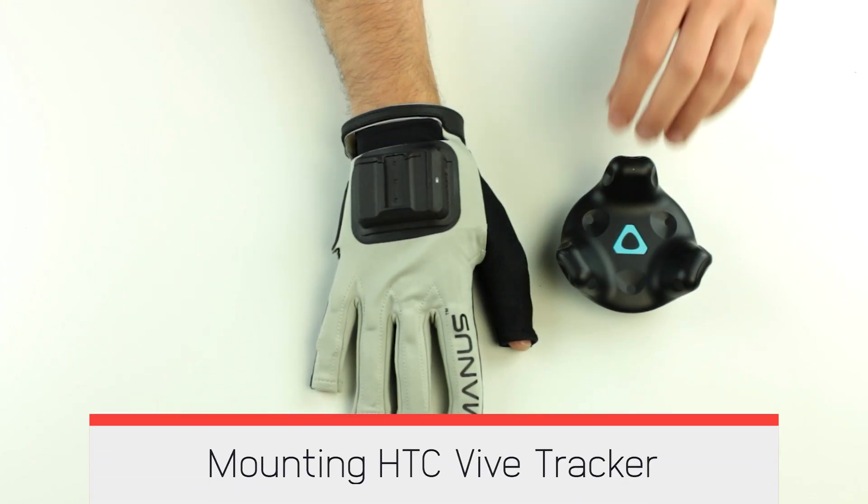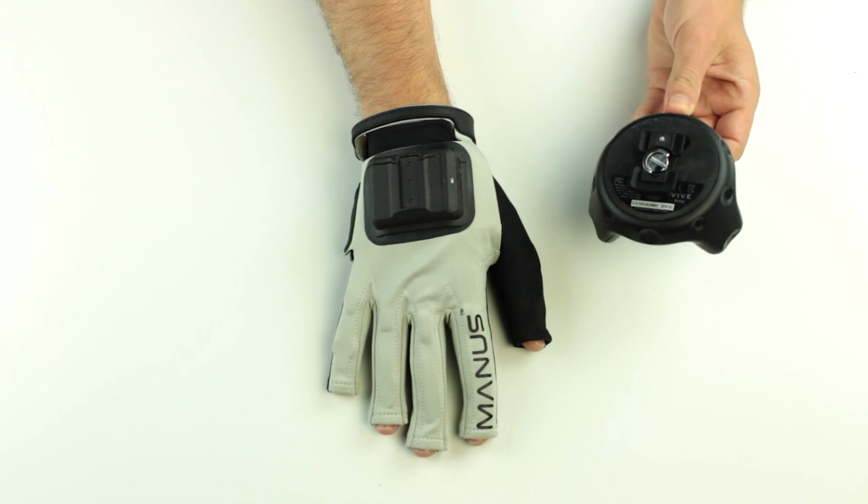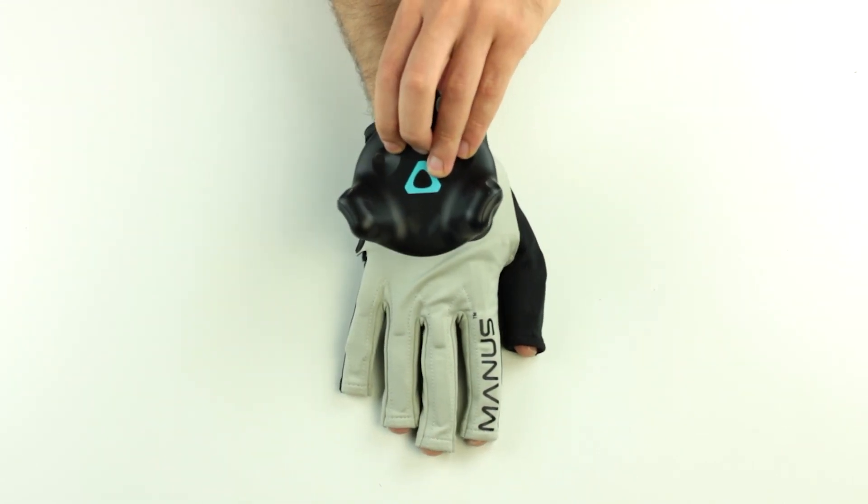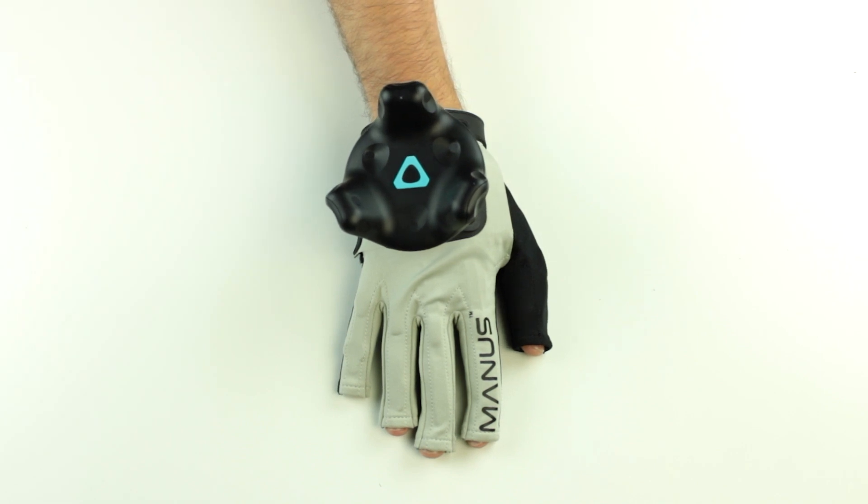Mounting the HTC Vive tracker. Orient the directional Vive tracker adapter towards the glove mount. Slide the adapter into the glove mount.